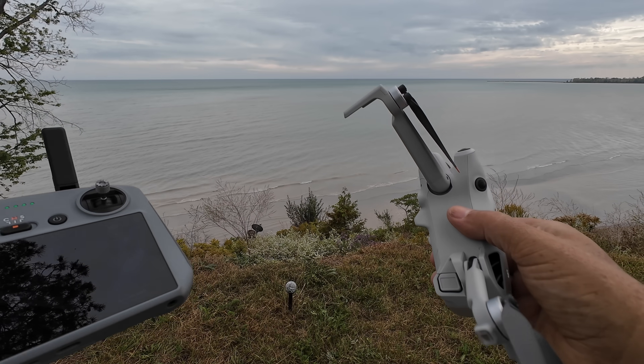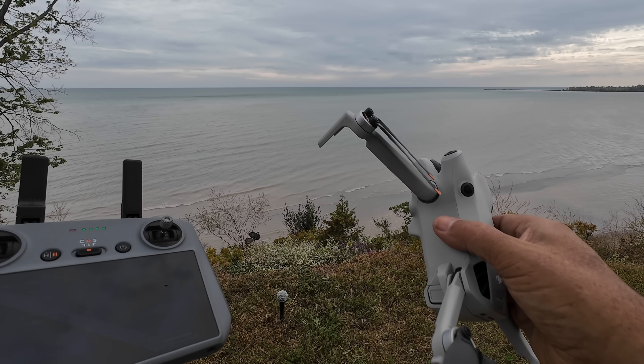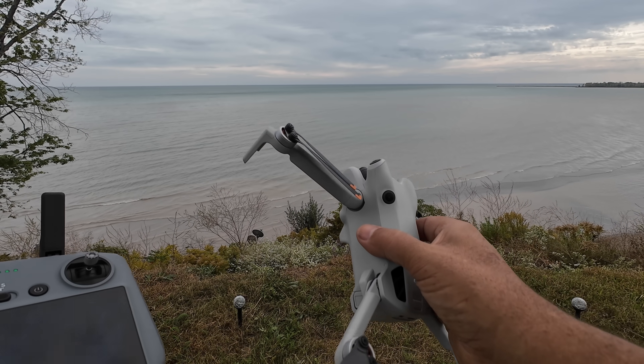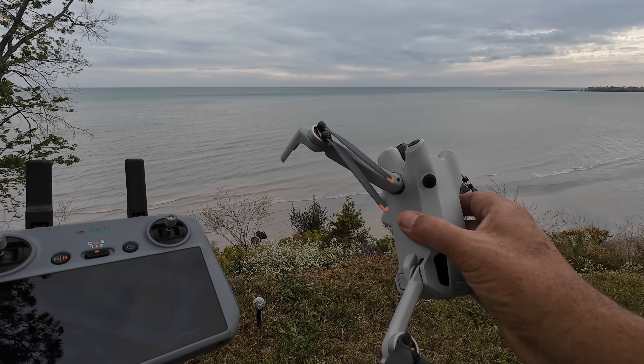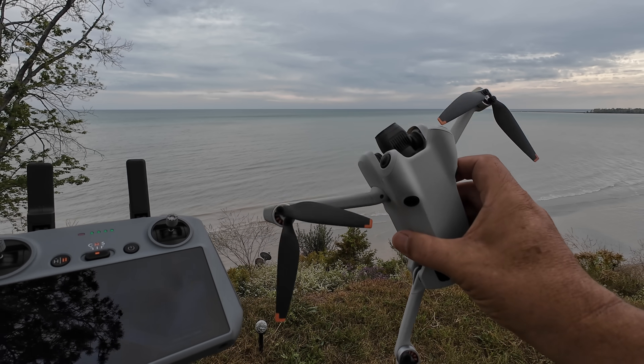There is a bit of a breeze today so that could factor into how far we can get out and back safely. I'm not going to push it too far because I don't want to lose my drone. We're just going to go out until the drone tells us we need to come back and then come on back. With all that said, let's get the drone up and see how the range and signal strength is with the Mini 4 Pro.